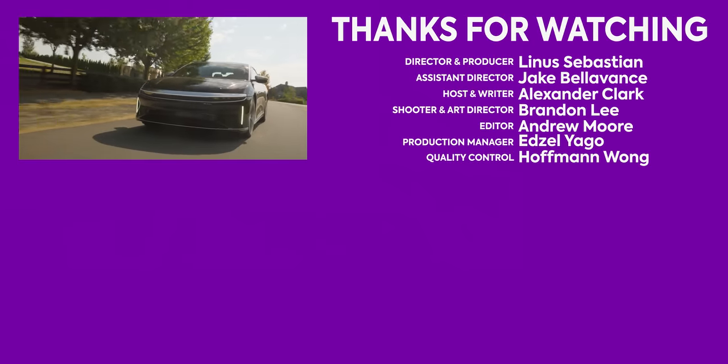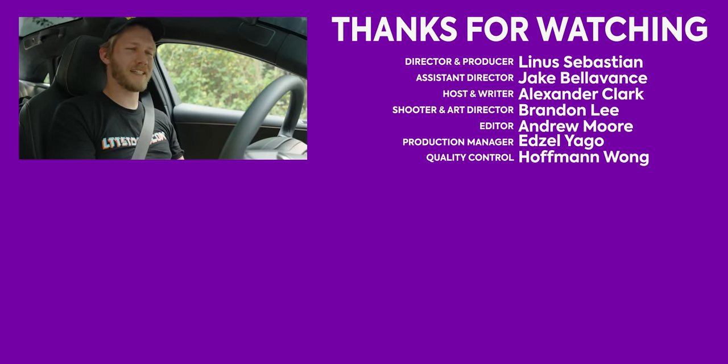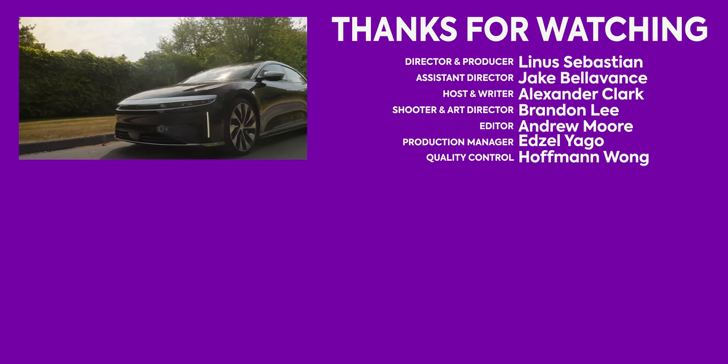That's just inexcusable for $240,000. So hit like, get subscribed, huge thanks for watching. And if you work at Lucid, please just fix it — the mechanical engineering and electrical engineering that went into this does not deserve to be let down this way.